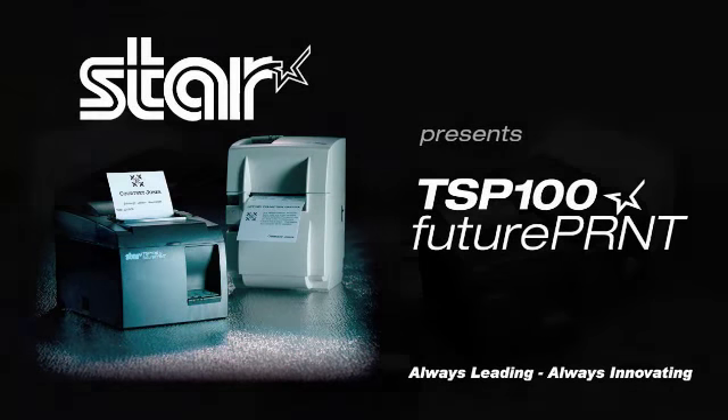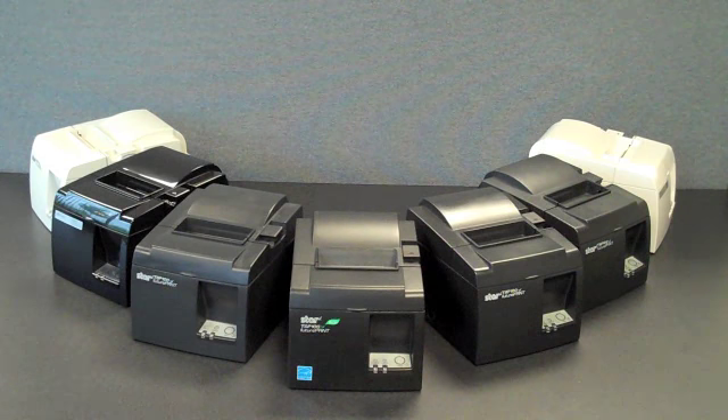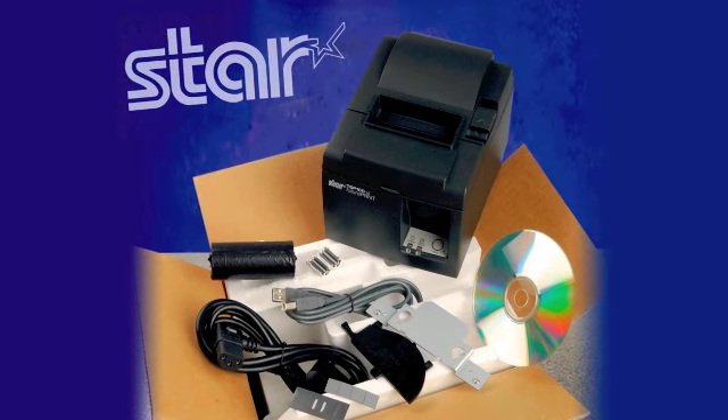Star Micronics introduces you to an amazing, all-inclusive thermal point of sale printer named the TSP100. This printer is the most efficient, convenient, and cost-effective small printing solution available in its class, and it includes everything you need in one box.